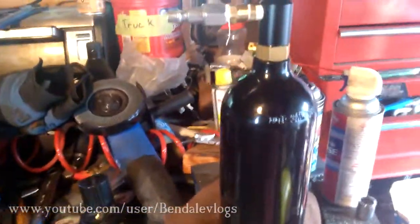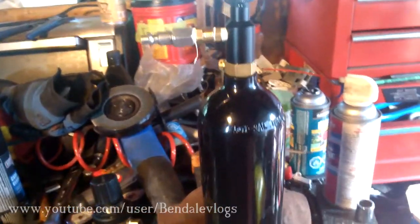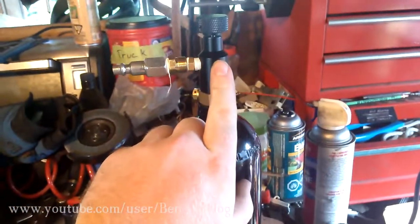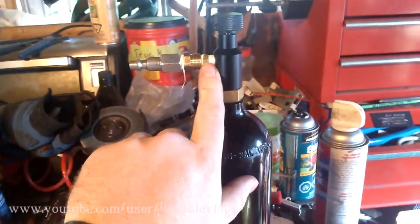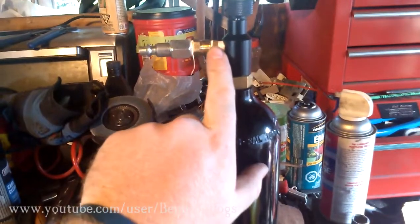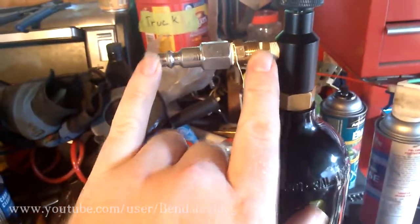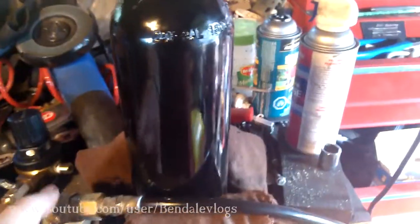Home brew in a corny keg. What I've got is a 20-ounce CO2 cylinder that feeds into my universal fill adapter. Coming out of that, I have a 1/8-inch to 1/8-inch pipe thread nipple. And this part here is just so I can fill this with my shop air temporarily to do a quick demonstration.